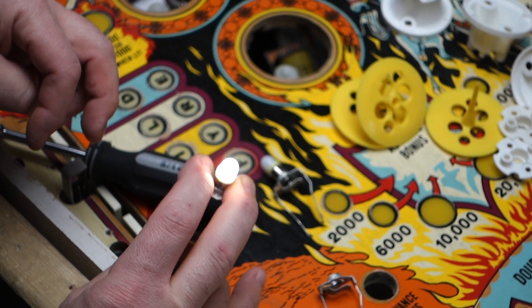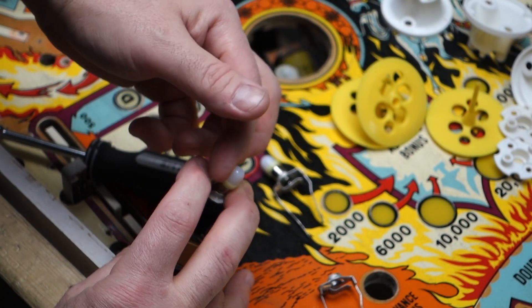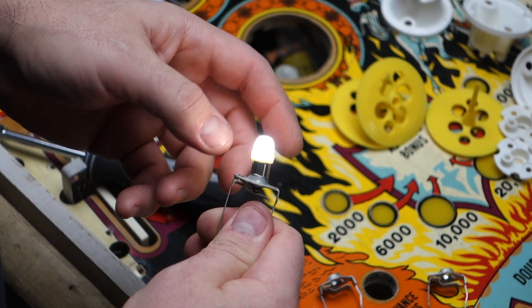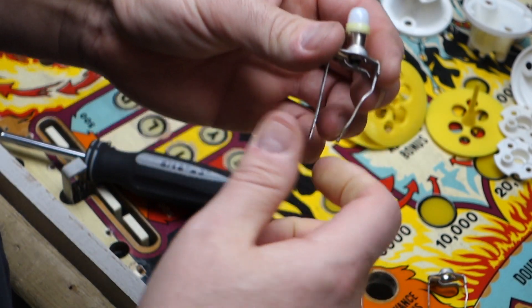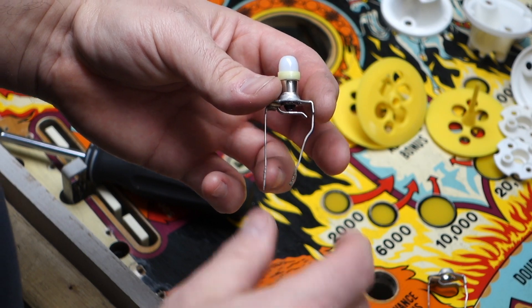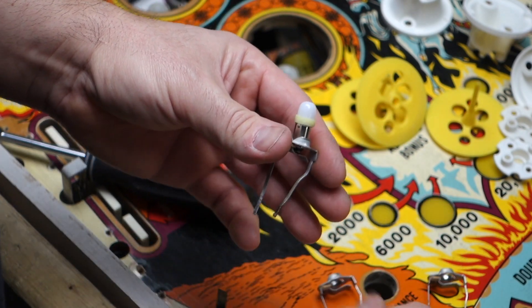Come on, stay lit. See, the bulbs just loosen up. I found out that doing this method — bending them over like this — holds them super tight. You can just bang it with the pop bumper and it stays lit. Just do that little mod: you just need a little needle nose pliers and tweak it over like that, and these things stay solid in the socket forever. The bulbs don't wiggle and you get a perfect connection every time.